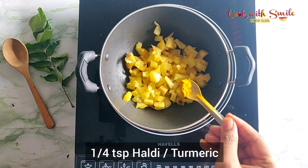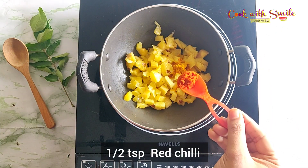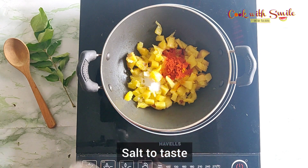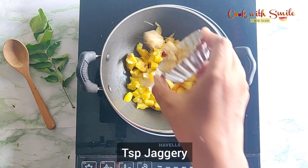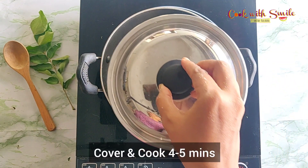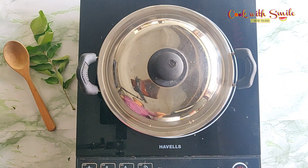Add around one cup of chopped pineapple into a pan. Add quarter teaspoon haldi, half teaspoon red chili powder, salt to taste, and around a teaspoon of jaggery and a cup of water. Cover and cook for four to five minutes.